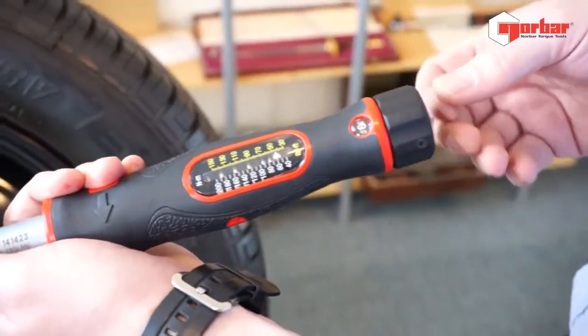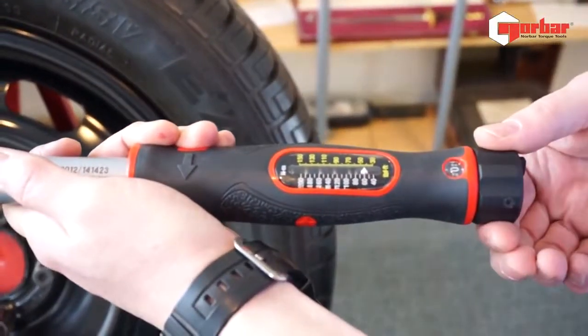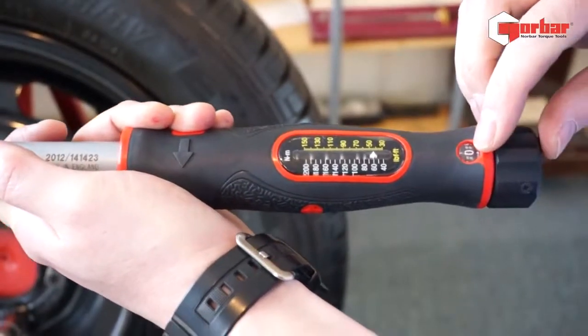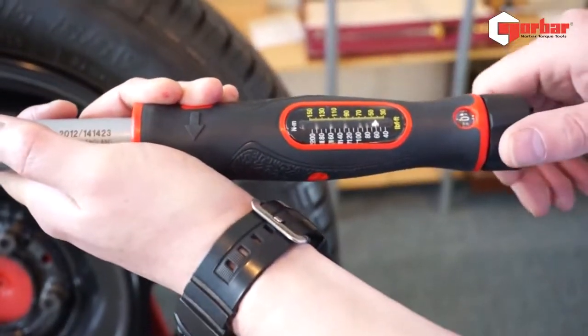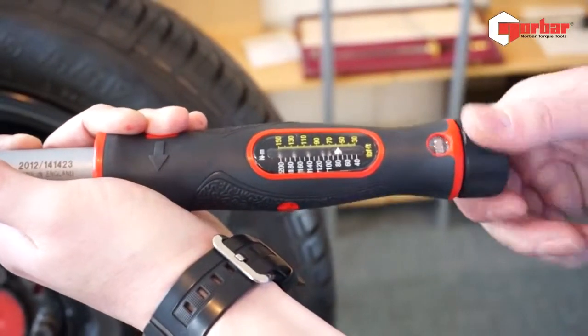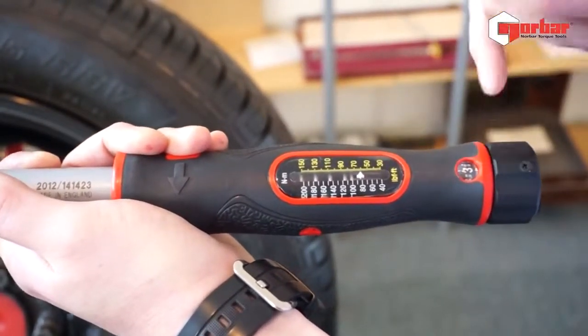To set this wrench we have the locking mechanism — we just unclip this. We're going to turn the handle and we'll see the scale moving up, but we've also got the vernier section here which gives us tens of increments between the primary indicators. In this case we're going to set to 83 newton meters.